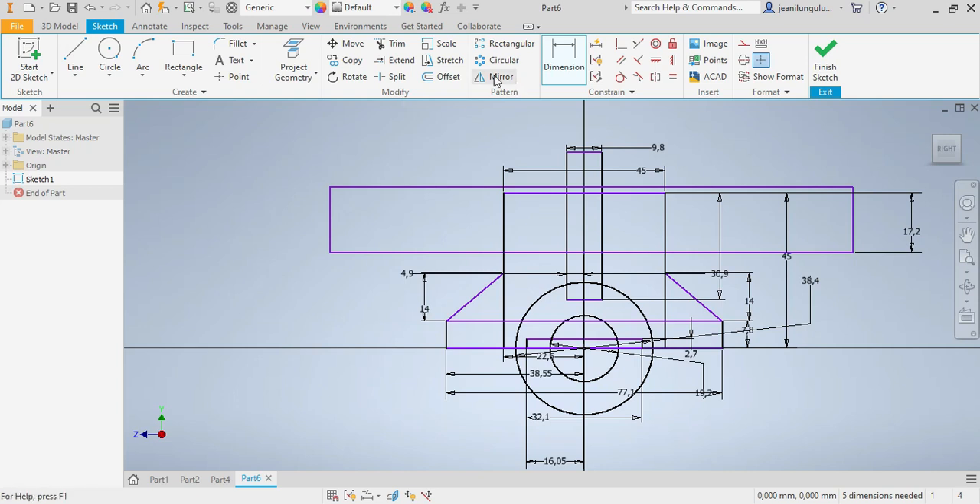I need this rectangle as well — from there up to there, and this one needs to be 32.1 as well. I'll make sure this one is also at the middle. That looks good, that is fine.